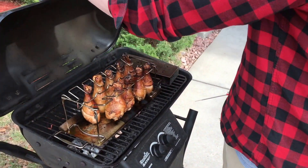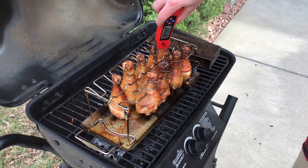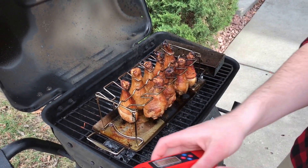Alright, it's been about 30 minutes. I'm going to go ahead and check the internal temperature of the chicken. Just a note that for chicken, the internal temperature needs to be 165 degrees or higher. Everything looks okay here, so I'm going to go ahead and take these off.